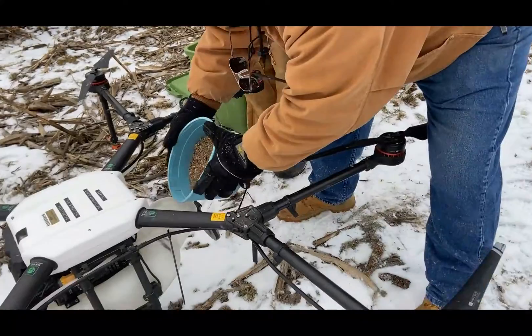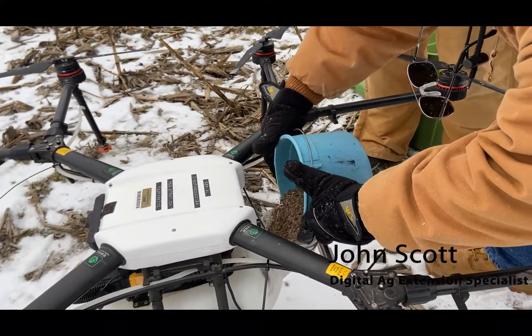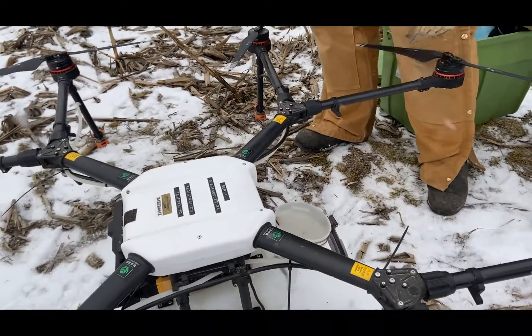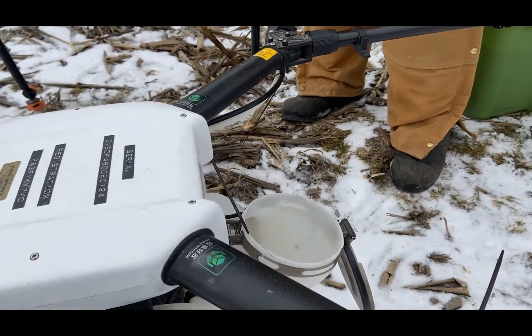What we're going to do is just dump the seed into the hopper. That's already pre-mixed and pre-weighed out. We'll fill the hopper up and then we'll try to start flying it.